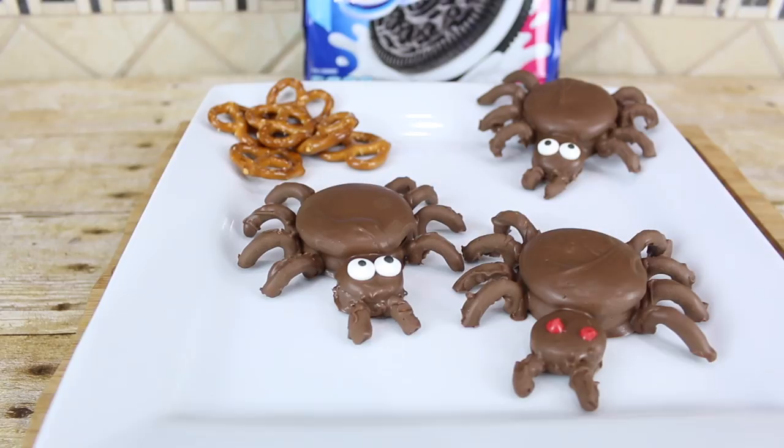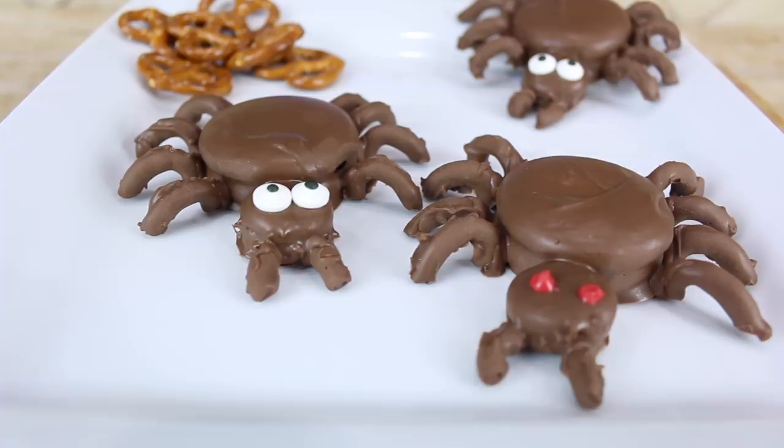Hey everyone, it's James from Fun Foods and today I'm gonna show you how to make these spiders using Oreo cookies and pretzels. It's a lot of fun, you don't want to miss it, so keep watching and I'll show you step by step how to make these.